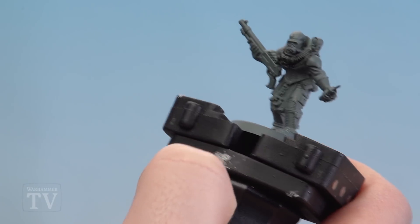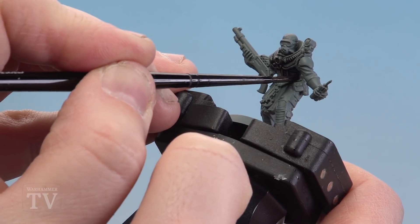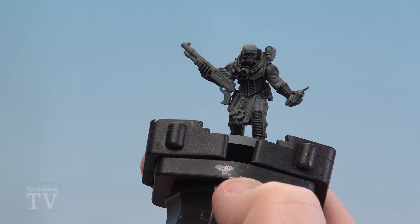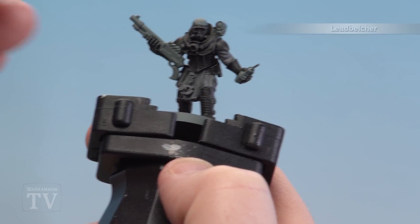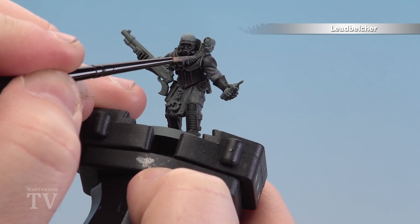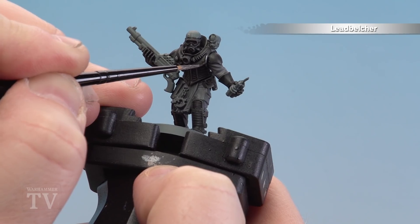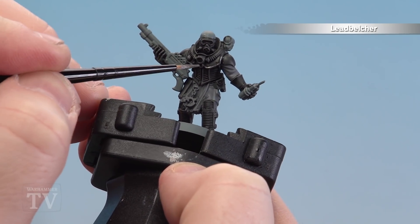In the next stage we'll be doing some chipping, but for most of it it gives a nice crisp highlight, as you can see here. With the black now dry, we're going to move on to using Lead Belcher to apply chipping to the armor panels — things like the chest armor and shoulder pads. Things like his gloves and boots are more leather, so you just leave them as they are.